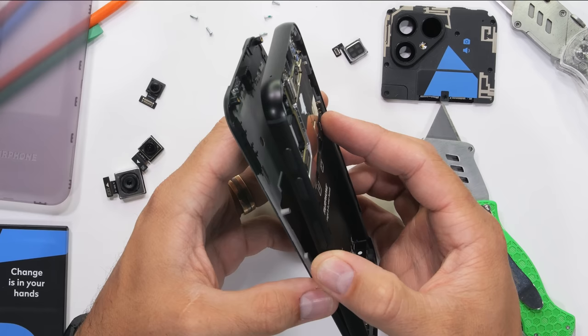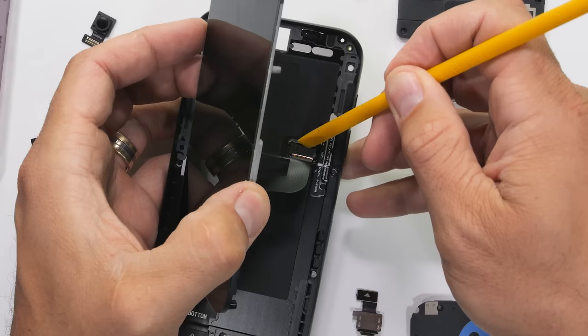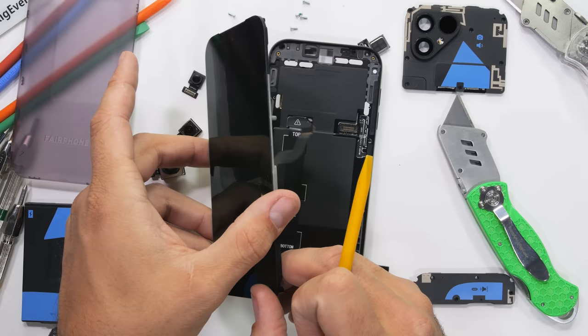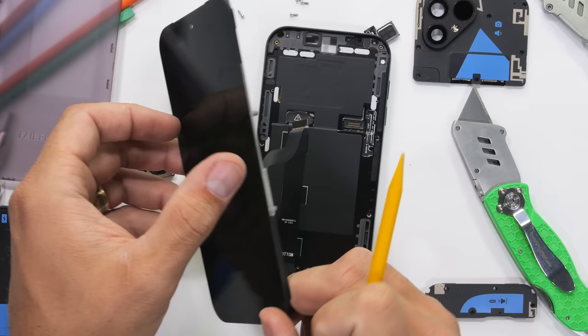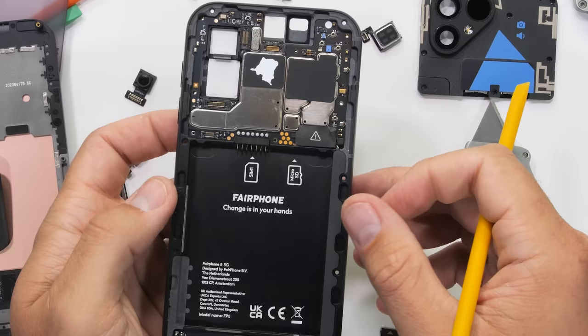That repairability claim holds if the screen can actually be removed and replaced — and with just 8 more screws, it can. No heat, no glue, just a modular 6.5-inch OLED with a Lego-style ribbon connector. With even an amateur level of screwdriver ability, the Fairphone 5 display can be fixed and replaced by anyone within 10 minutes. Replacement screens will only cost $100, and Fairphone seems to be extremely reasonable with all of their replacement part pricing.